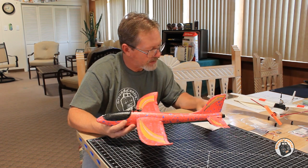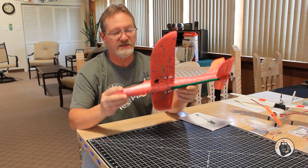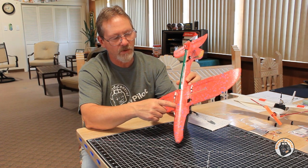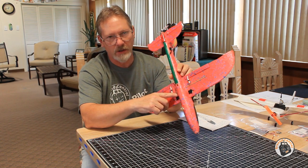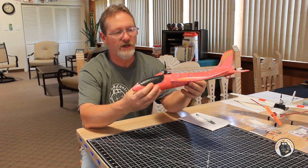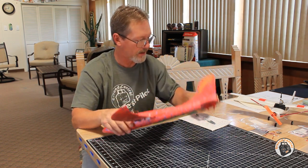The CG on this glider for a neutral balance is 42 millimeters back from the leading edge of the wing where it meets the fuselage. That's where my CG is located — just in front of where the wing spar is. That's where I set the balance on the plane, and if you watch it fly, that's definitely a good position for the CG with a neutral balance.